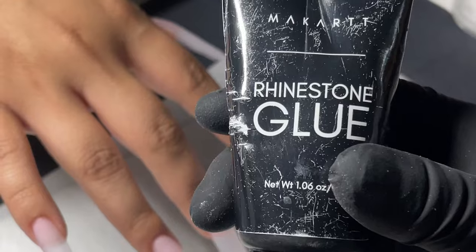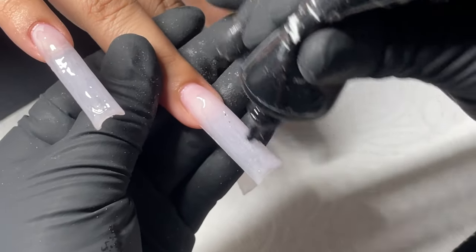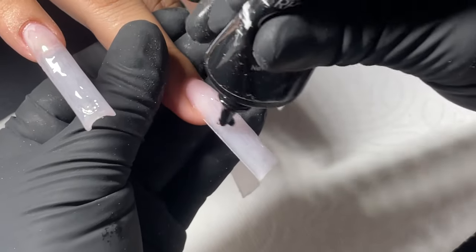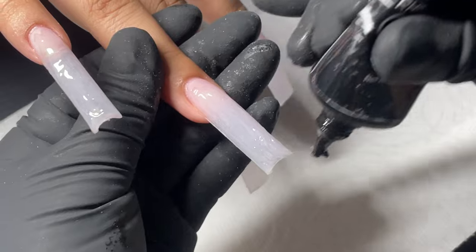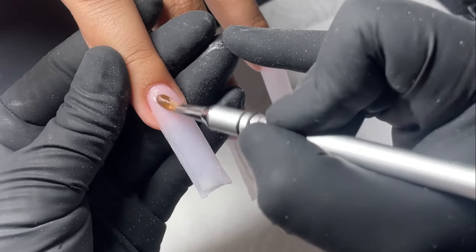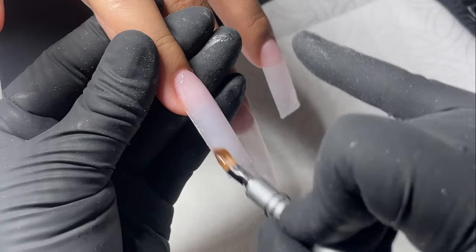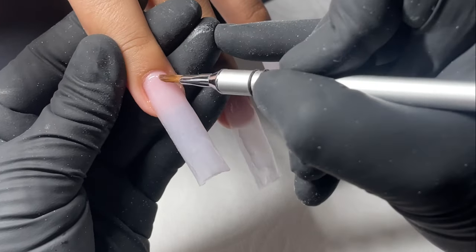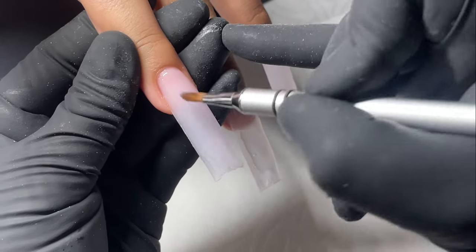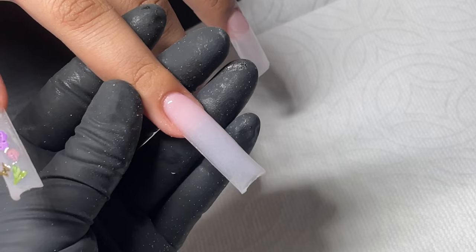We're gonna go in with the Macart rhinestone glue. What I do is I like to kind of put it all over the nail just to make sure that there's enough product. I like to spread it out so there are no clumps and it's kind of even.